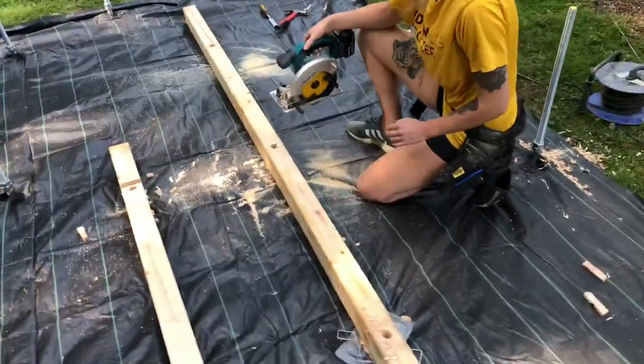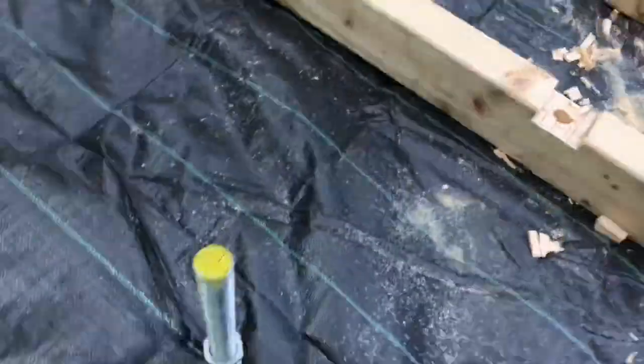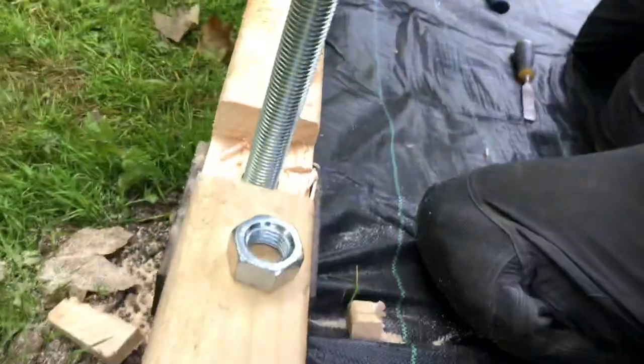She's scarring the wood to the depth of the nut and then she will chisel it out like that. When the nut goes down it will be flush, which will then let us get edge protection on top of that. Then we wind the nuts down and tighten the shoe.